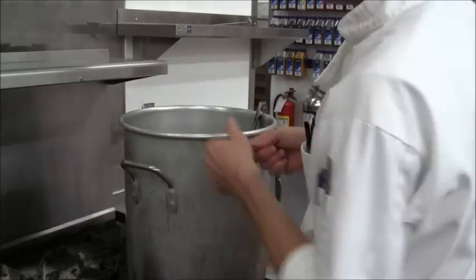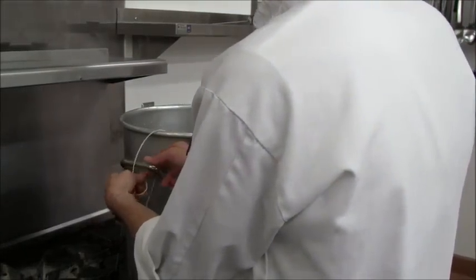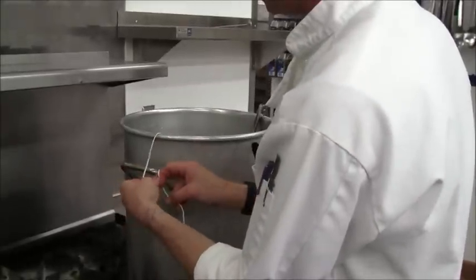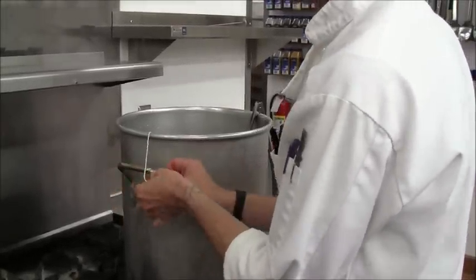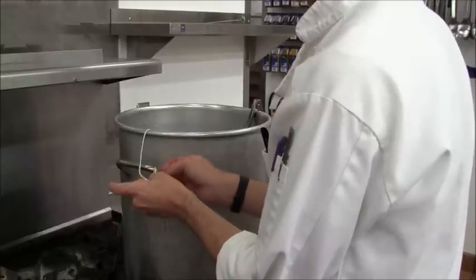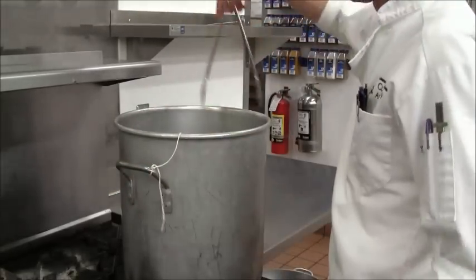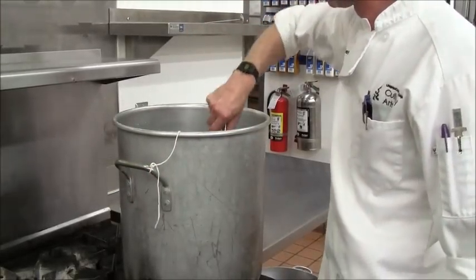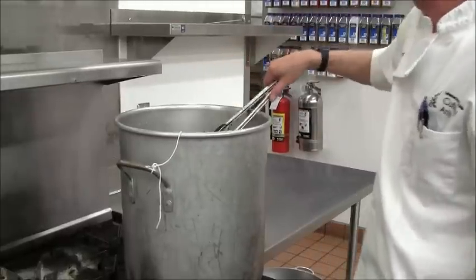Here's the sachet assembled earlier. Tie that longer piece of string onto the handle of the stock pot — it'll make it easy to fish it out before we start straining. Make sure everything is underneath the surface of the water. You're not going to get any flavor out of things above the surface of the water.